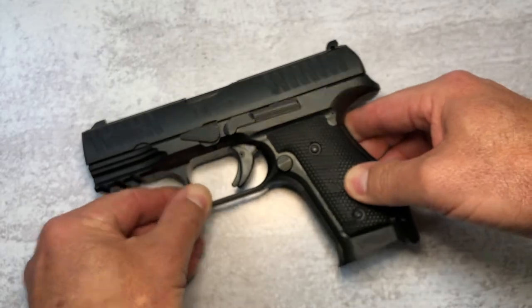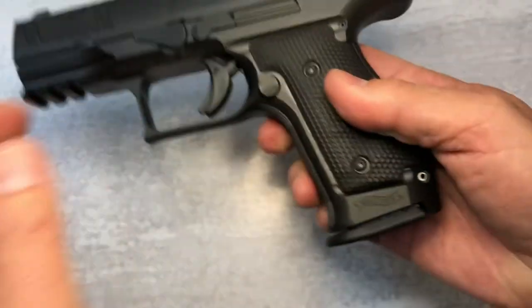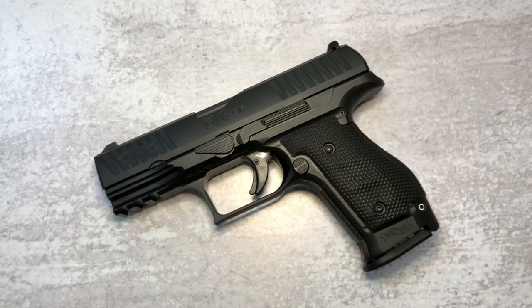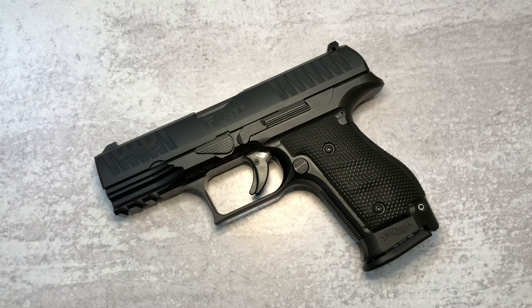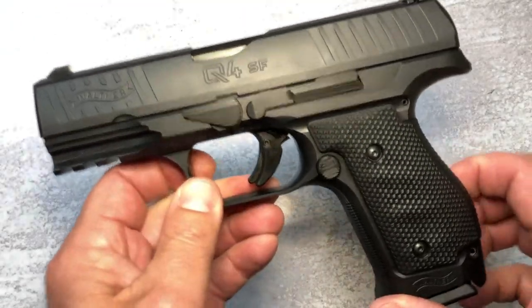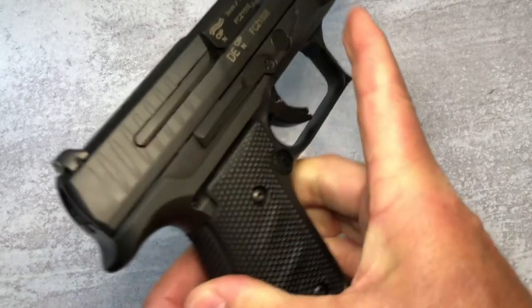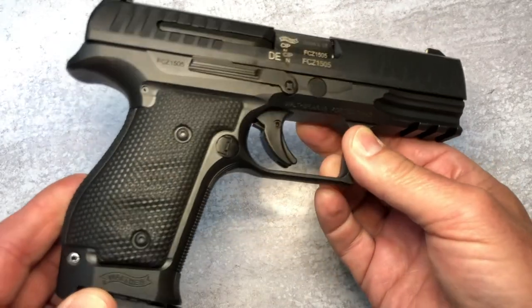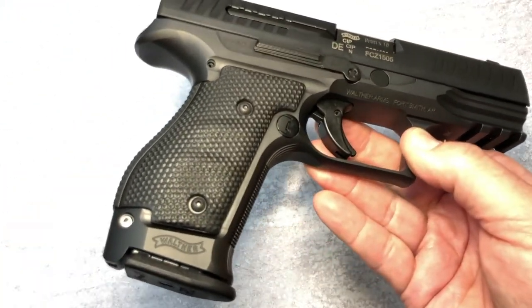The MSRP on this pistol is $1,399 for the standard version and $1,499 for the optics ready — so you're spending an extra $100 for the optics ready if you can find it. Locally this is retailing for about $1,350 or so. In summary, I think this is a fantastic offering by Walther. I've never been a big fan of the PPQ, but this Walther is just absolutely fantastic. I think they knocked it out of the ballpark. I can't wait to shoot it — the shooting reviews I've heard about this pistol have just been superb.